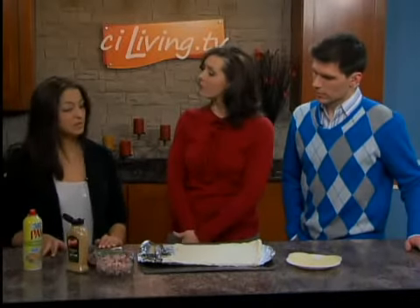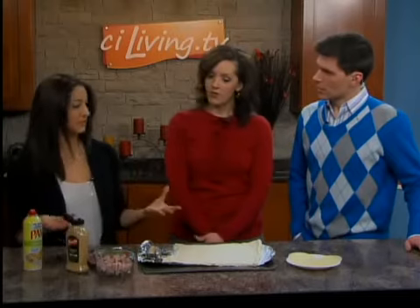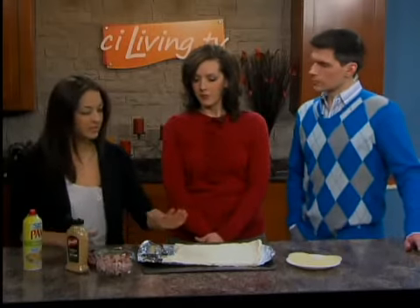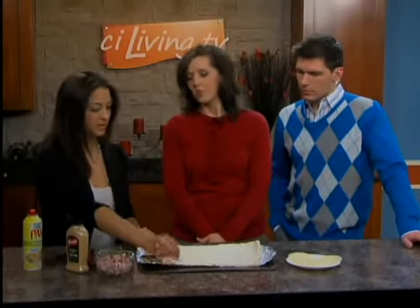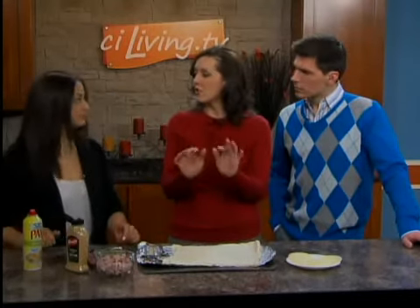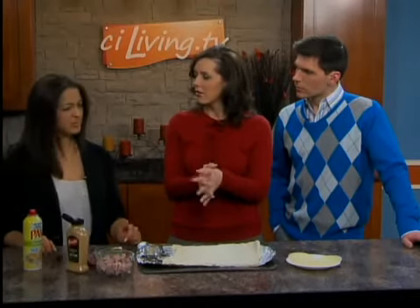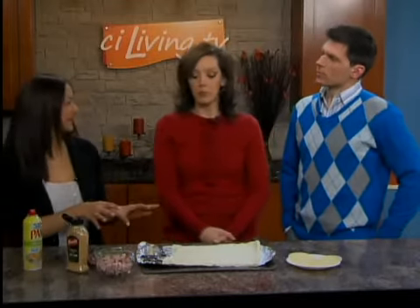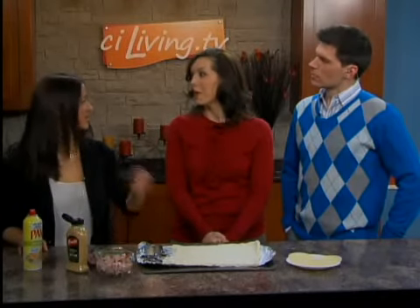We're starting with a tube of refrigerated pizza dough, the kind that's by the biscuits and stuff. You unroll it. Now, do you want thin crust or thick crust pizza dough? Probably thinner crust is better — at least it's my preference. I don't like a whole lot of dough; I'm more about the filling. I just grabbed the tube — refrigerated pizza dough, let's go.